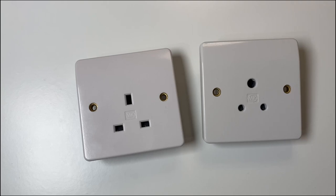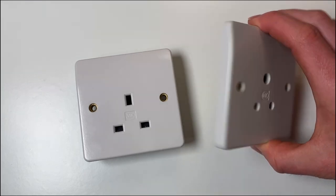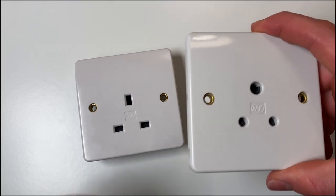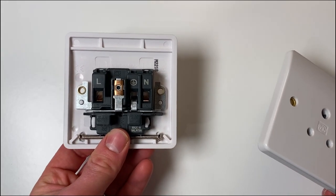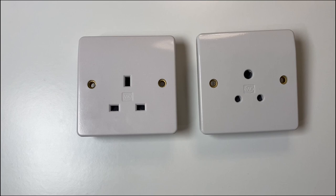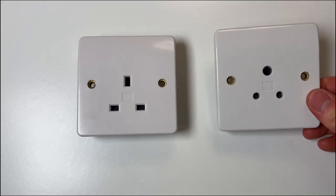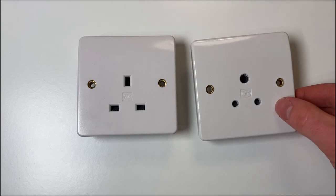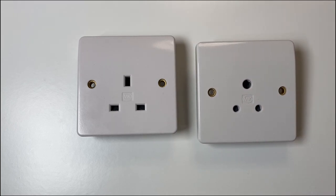My research indicates the Logic Plus was originally released in 1998, so older than I'd expected, but still my favourite. Now the 5 amp rating on these round pin sockets compared to 32 amps on the standard rectangular pin sockets is because these are designed to be used with lighting, which is usually lower power than many other household appliances.